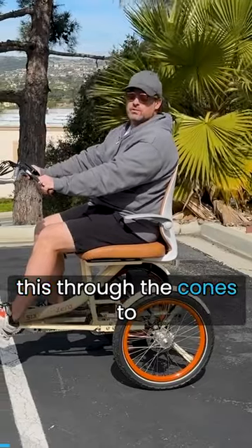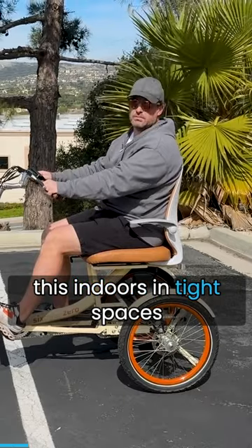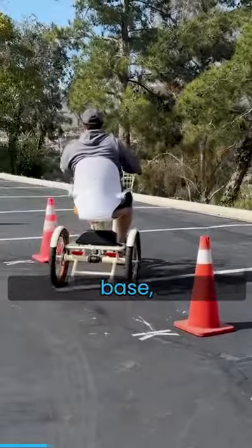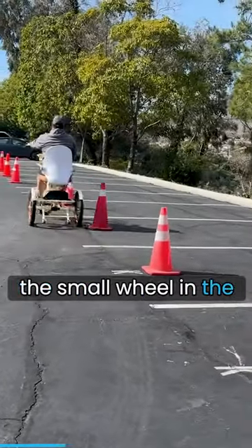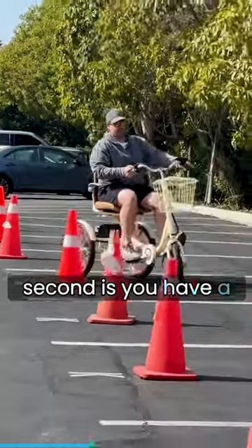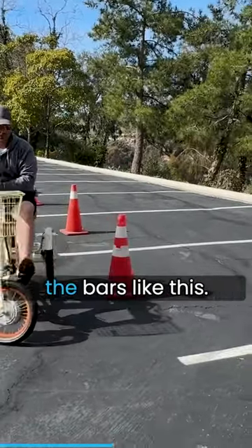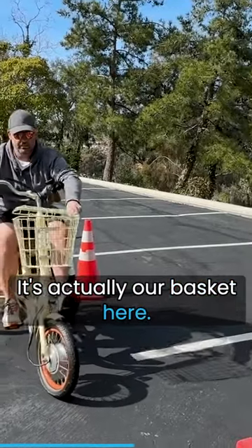I'm going to take this through the cones to really show you the agility and how you can maneuver this indoors in tight spaces or wherever you'd want to go. Because of the wheelbase being very balanced and having the small wheel in the front, it makes it so easy to steer. The cool thing is you have a zero turning radius basically, so if you really just want to turn the bars like this — that's actually our basket here.